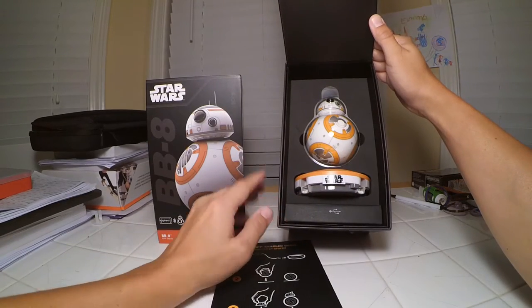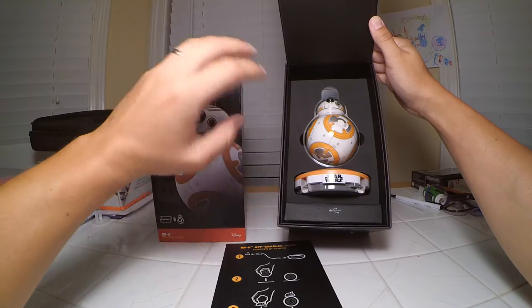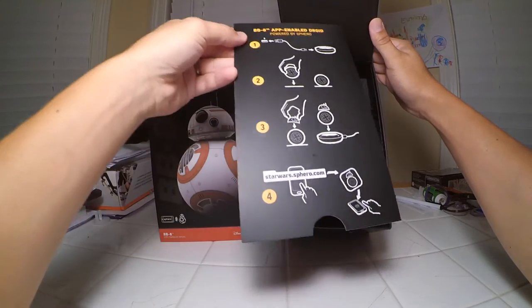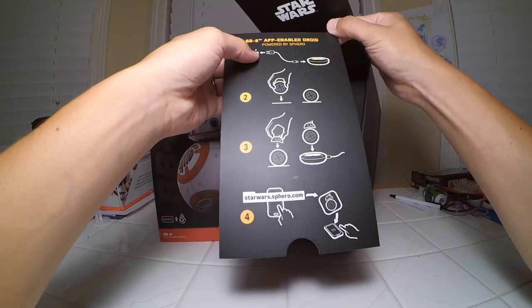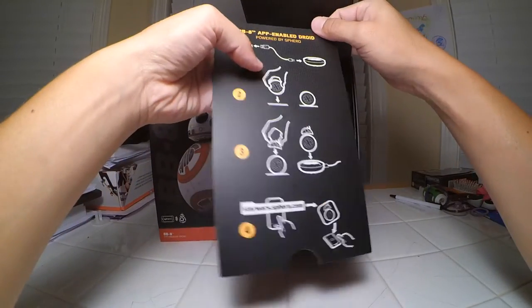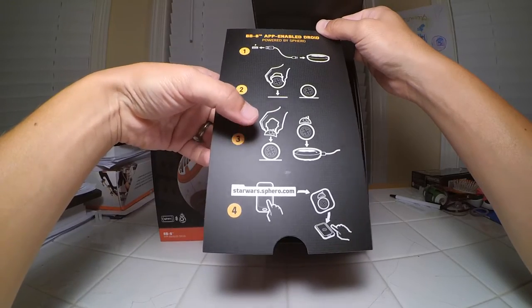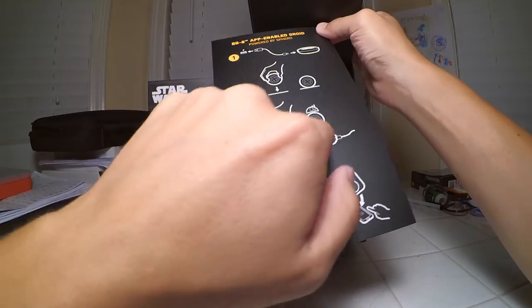This is the first look in the box — it has a pretty cool setup. This little pamphlet popped out; it's powered by Sphero. It's got its own little charging platform, and it tells you the steps to take to put the little drone together and then to charge it.